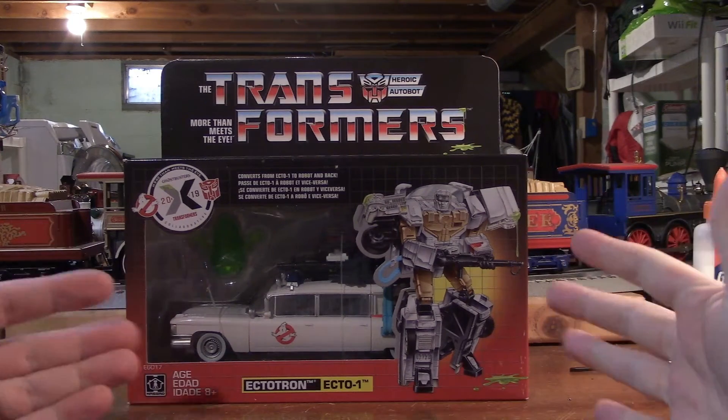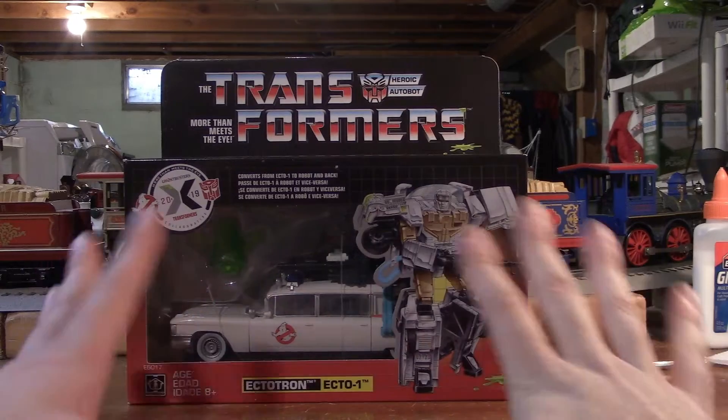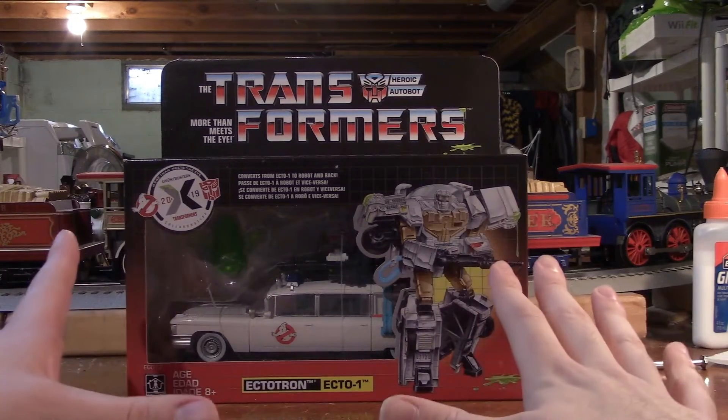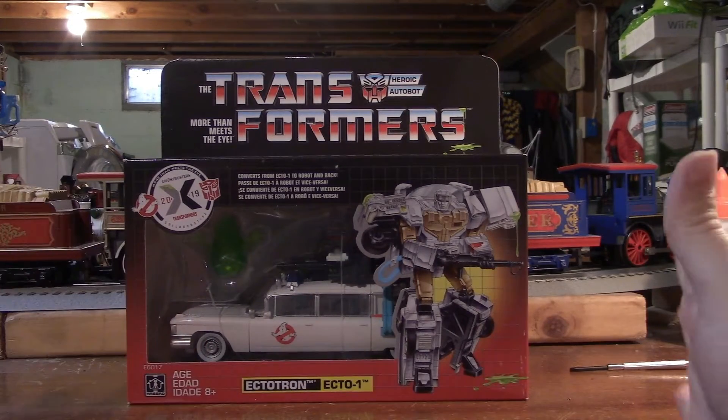What's going on everybody, Futurale Productions here. We're back with another review, and this time we're going to be reviewing a very, very special Transformer. It is the Transformers Collaborative Crossover Ectotron, aka the Ecto-1 from Ghostbusters.